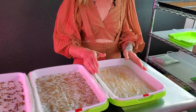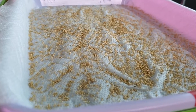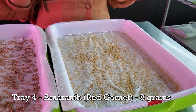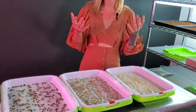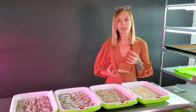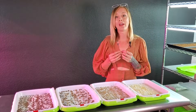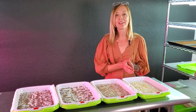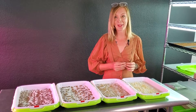Now on to our very last tray — we are doing a more delicate crop on this, and this is going to be our red garnet amaranth. I've seeded this tray with eight grams of red garnet seed. Red garnet amaranth is one of those seeds that is very delicate; it generally can be a little bit more hard to germinate on some mediums. And whenever it does germinate, it doesn't put out a whole lot of root structure.